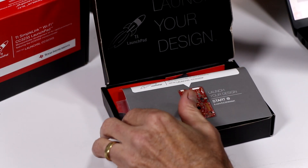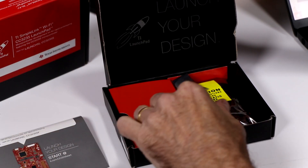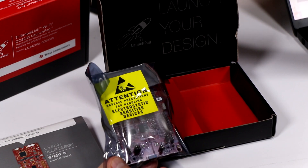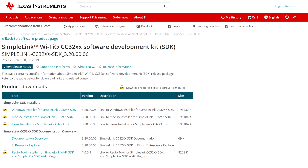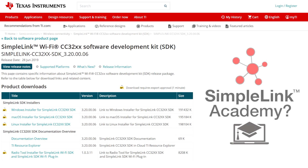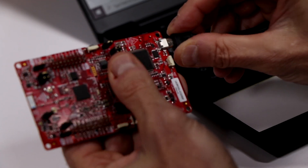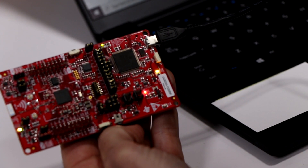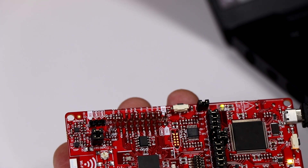Let me show you how easy it is to get started with the LaunchPad for the CC3235SF. Unbox the Texas Instruments LaunchPad kit with SimpleLink Wi-Fi CC3235SF wireless microcontroller. Download the SimpleLink Wi-Fi CC3235SF software development kit. Get started with SimpleLink Academy. Connect the USB cable — LED lights will light up on the board. Press the SW2 button; this acts as a clear and reset, placing the development board in AP mode.